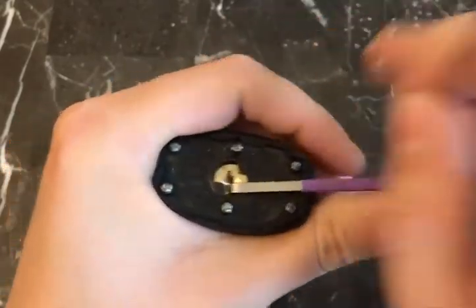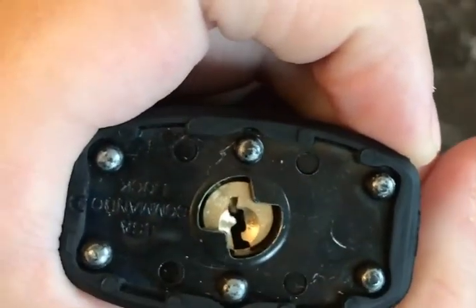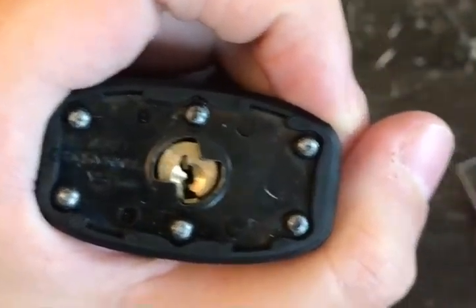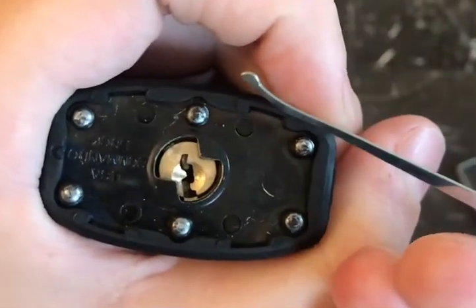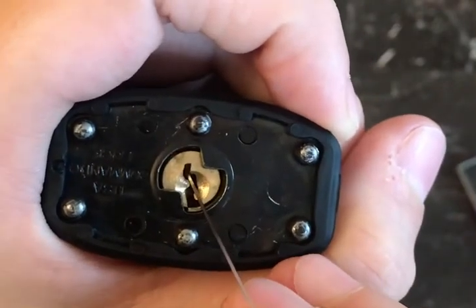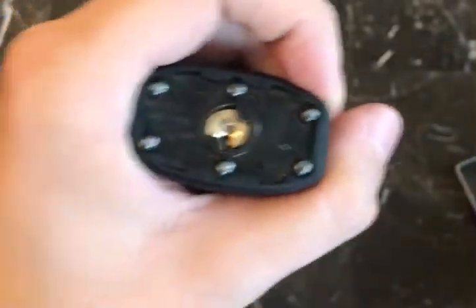We got it open! About the keyway — you can't really fit anything in the top of it, so you're forced to use the bottom of the keyway. I'm using a 22-thousandth pick, which is just thin enough to fit around this little corner. I think anything thicker and you're going to have trouble.